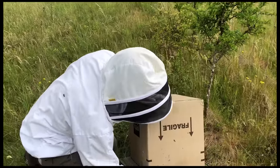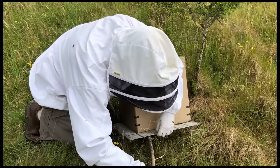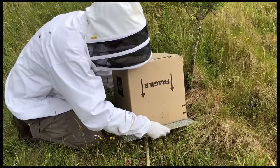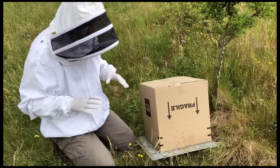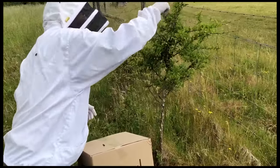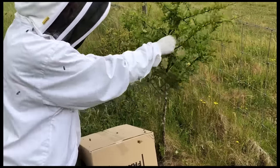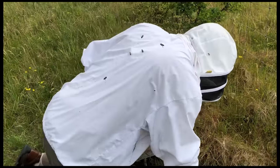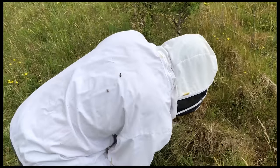I'm going to prop it open with a stick. The reason for the queen excluder is if I've got the queen in here, that's going to stop them absconding - because if the queen can't go, they can't go. I've got one or two bees still in the bush so I'm going to give them a shake to get them out. They'll be a bit confused because the bush will still smell of the queen, but we'll make sure the box is on top of the queen excluder properly.